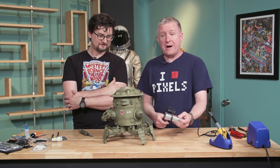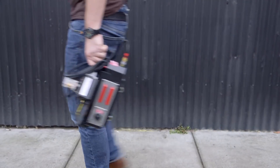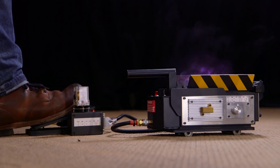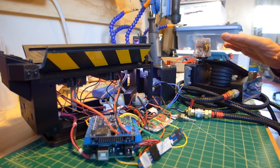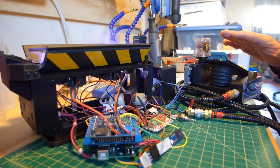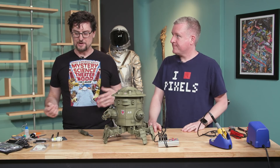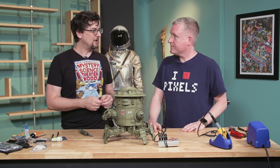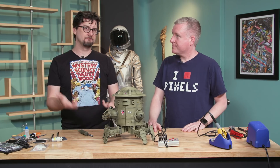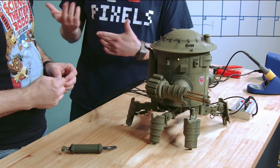We put our minds to the test. We said, we've made smoke before in the ghost trap — Jeremy and I teamed up and did a working Ghostbusters ghost trap, and it had to smoke. So we put together a little smoking unit using e-cigarettes, and we're gonna repurpose that to go on this. It's easy enough that you could repurpose this for any kind of cosplay project.